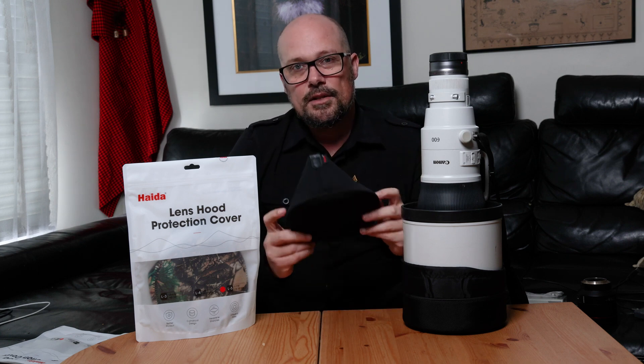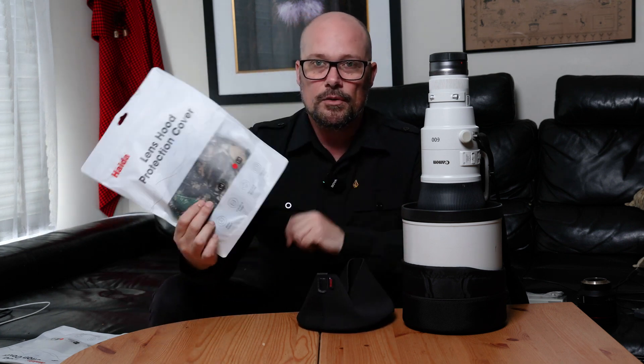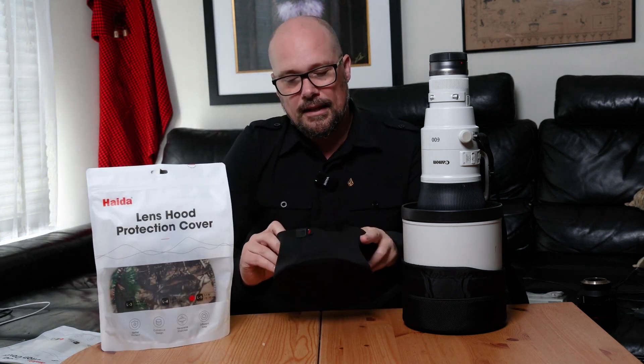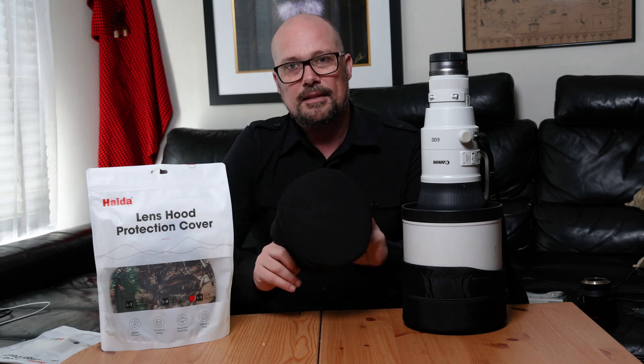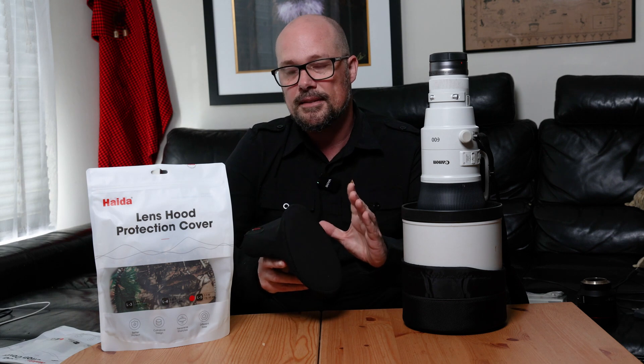They are available in two different colors: black and also camo. The camo one is still sealed — I'll open it in a moment and show you a close-up. Where I would generally use these is during travel and shoots to keep dust off the front optic between shooting and changing between different cameras and lenses.